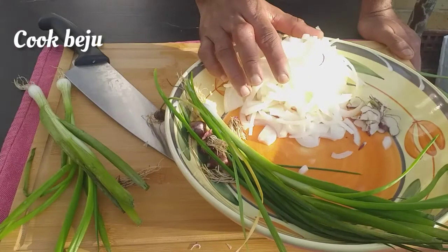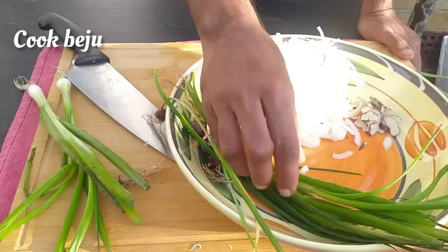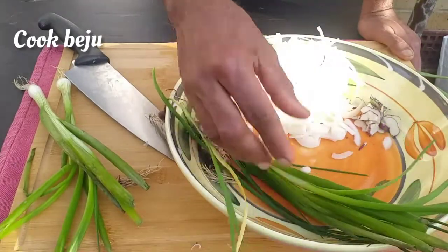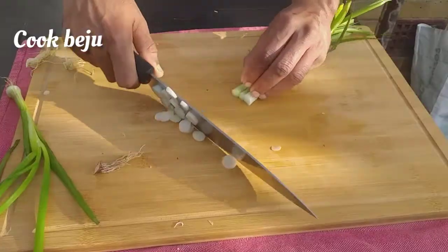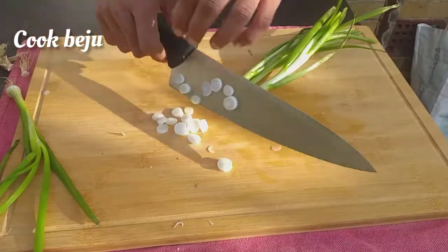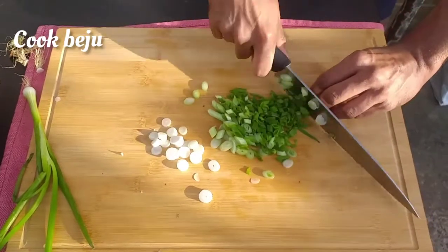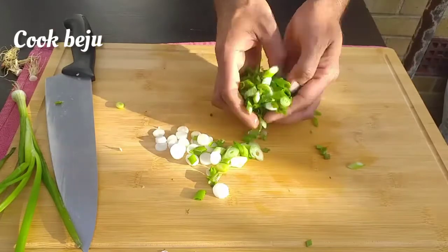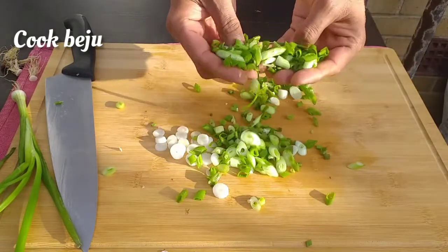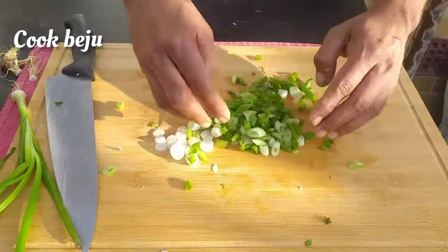I'm going to lightly cook the onions in some butter. I'm not going to cook the greens to preserve the color and the crunch. This will give a nice savory flavor and color to the quiche.